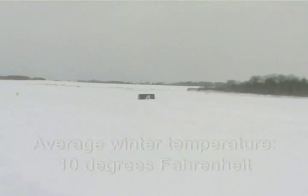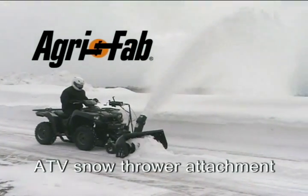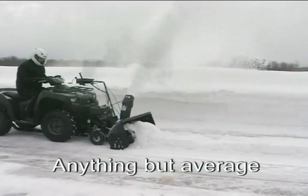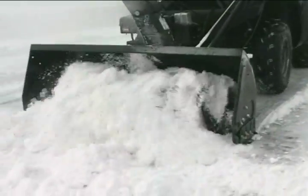The Upper Peninsula is a beautiful rugged place where severe winters are commonplace, but even the toughest weather has met its match with the AgriFab ATV snow thrower attachment. And its performance is anything but commonplace. In fact, no other ATV snow thrower attachment offers more for less. And here's why.